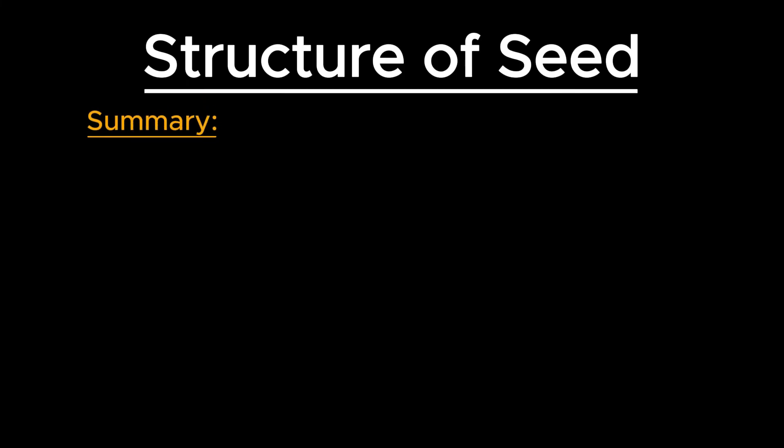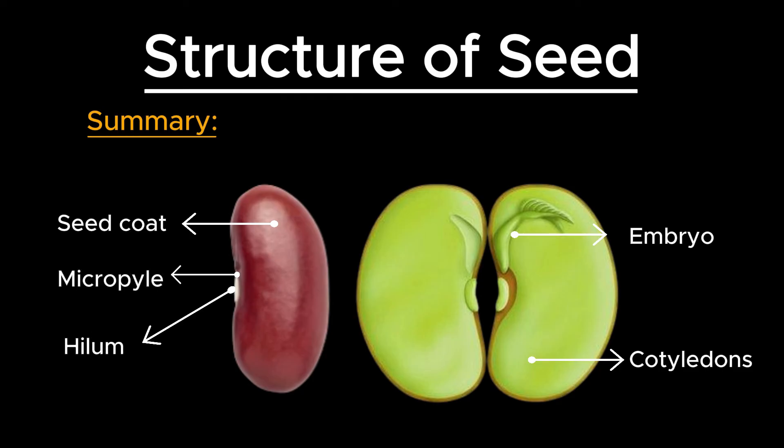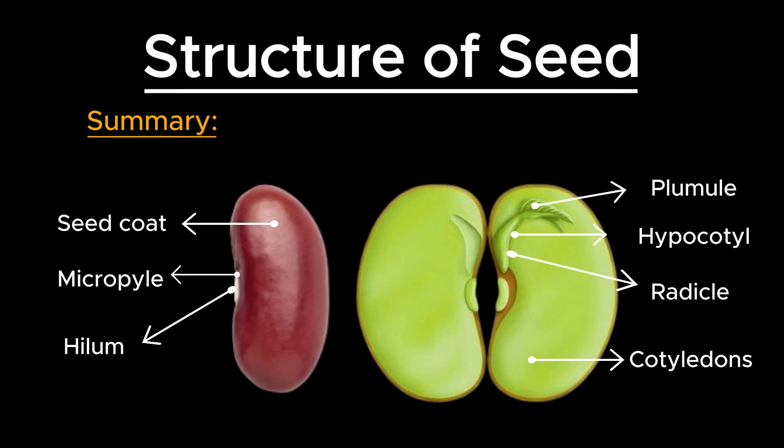Dicot seeds, with their protective seed coat, nutrient-rich cotyledons, and well-structured embryo, are perfectly designed to ensure the successful development of a new plant. The hilum and micropyle play crucial roles in water absorption and initiation of germination, while the embryo parts — plumule, radicle, and hypocotyl — work together to establish the new plant. This intricate internal architecture underscores the efficiency and adaptability of dicot seeds in the plant kingdom.